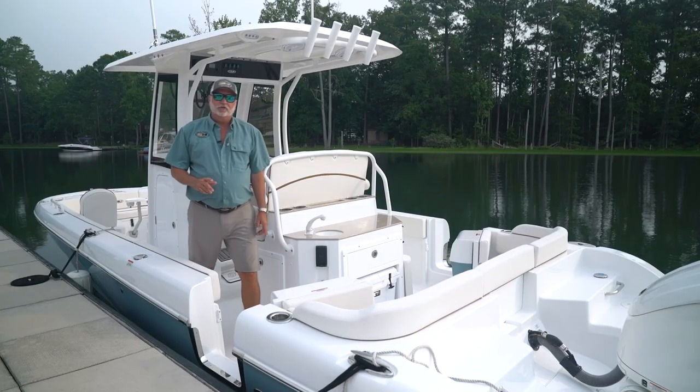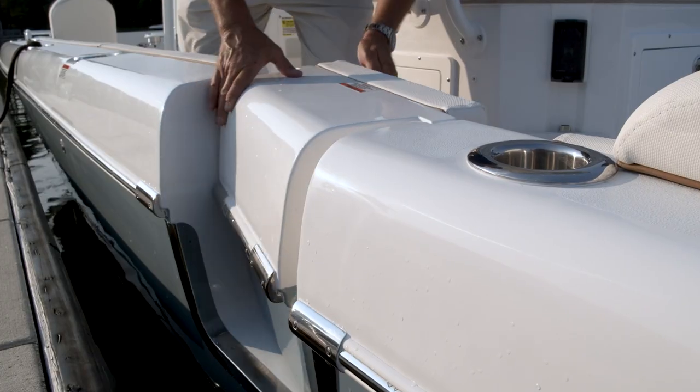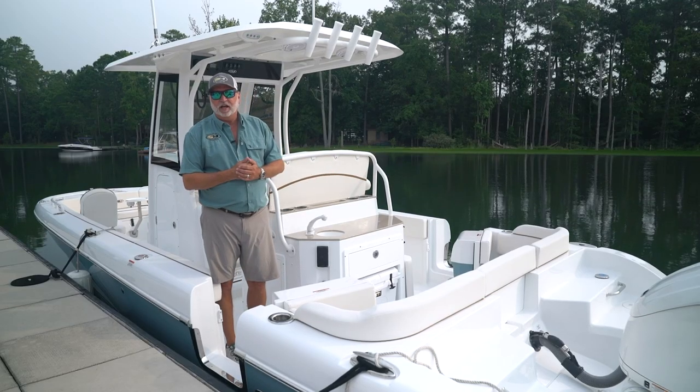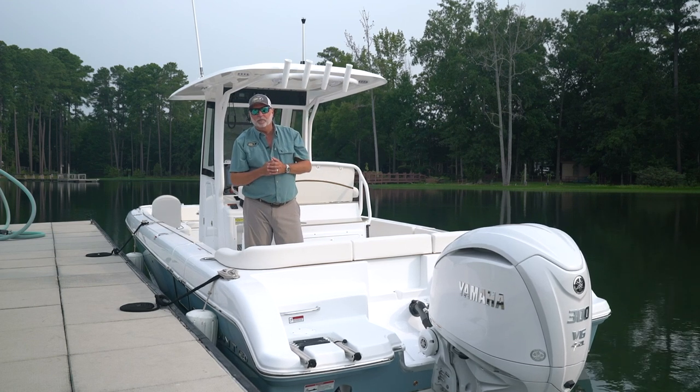One of the most unique features you'll see on our 25 Escape and our 27 Escape is the dual entry doors. Whether you're diving or pulling in and out of the water, it's a great means for the kids to get in and out. At the back of the boat, you'll notice a really nice stainless steel four-step boarding ladder for the children to come in and out on.